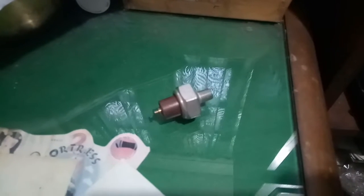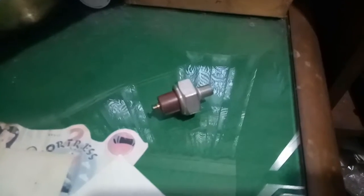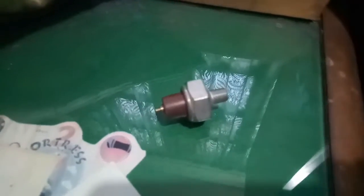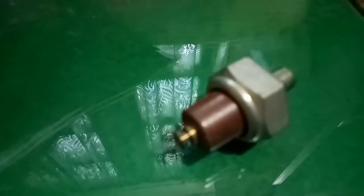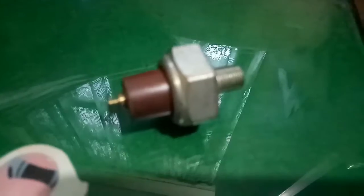Guys, ito yung tinatawag na oil sensor ng sasakyan. Makikita natin dito ang itsura nya. Nakakabit ito sa makina ng sasakyan, at dito madedetect kung wala na tayong langis. Napaka-importante nito.